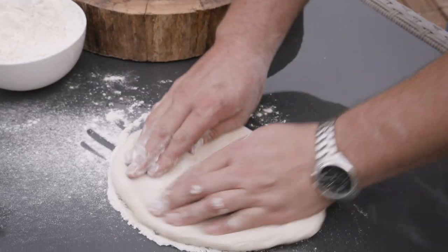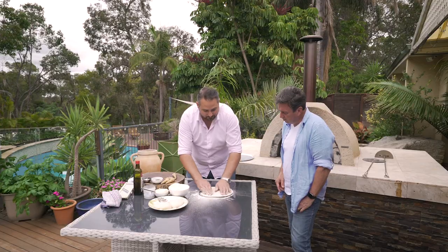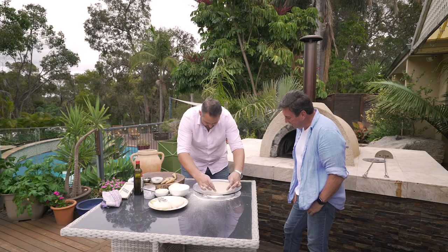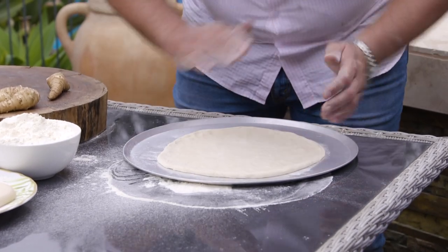If you hand-turn your pizza and if you've made your dough right, you'll end up with that beautiful little crust. Make it nice and round. You'll notice that beautiful crust — if you've got any holes, just fold it over and press it down.